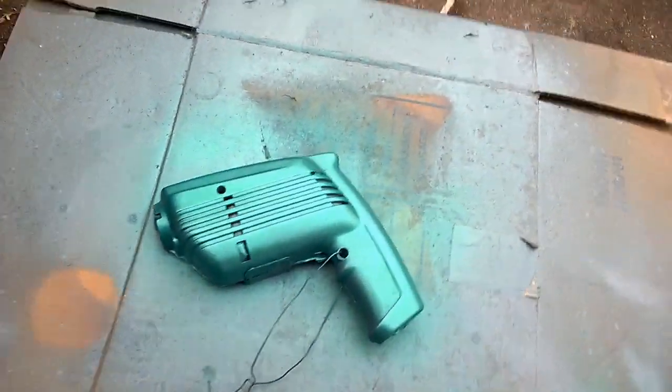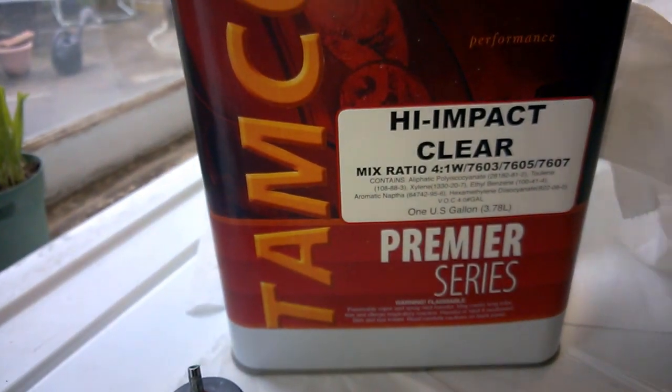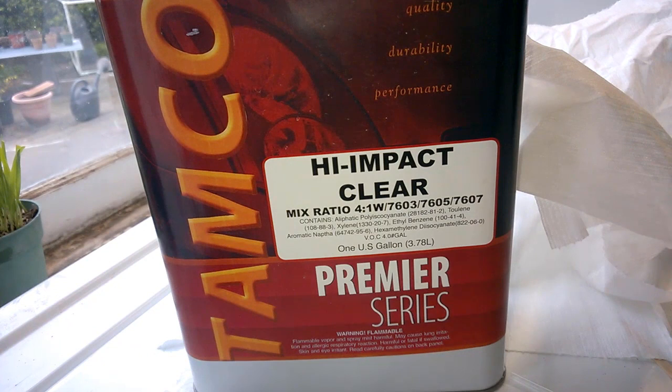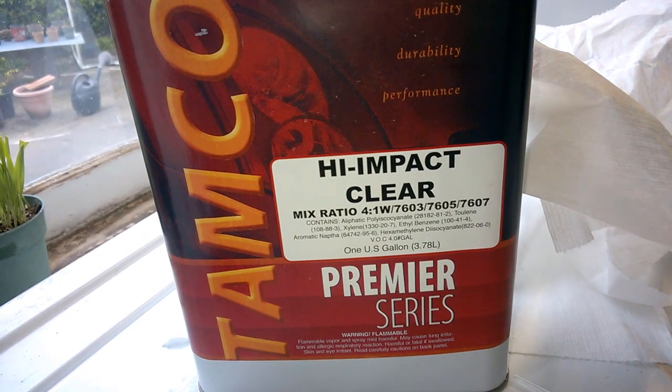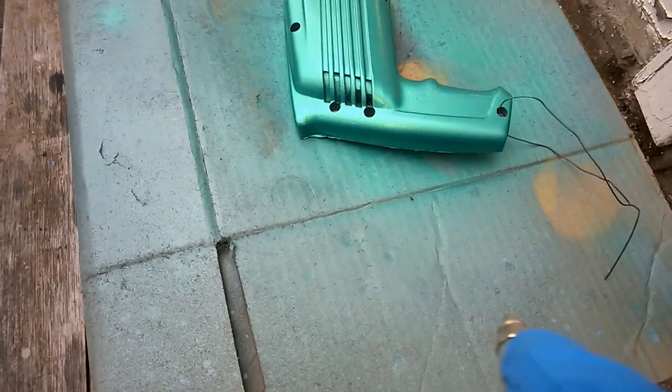Next up is clear coat. I'm using what's known as a high impact clear — not inexpensive, mostly for automotive use, but I've got some laying around. You don't have to use the high-end stuff. You could go to Summit Racing or Eastwood, get a quart of clear coat for around twenty-five dollars, and you'll get almost as much shine and toughness. The Tamco stuff is designed for things like football helmets or skateboards, so it'll go great with a drill too. You can also use Rust-Oleum spray clear out of the can, though it's not quite as tough or glossy.